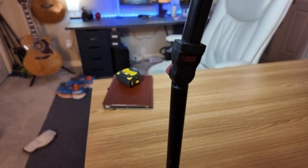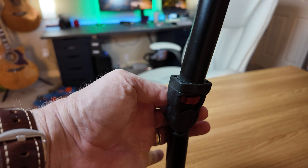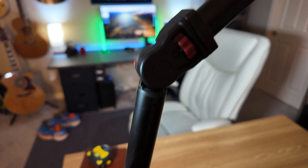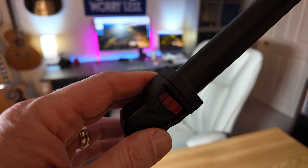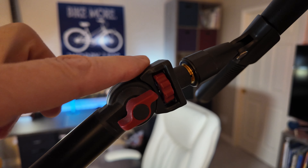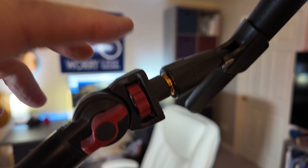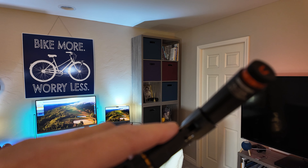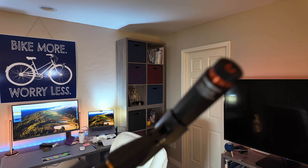Going up, you'll notice there's one hinge — or let's call it an elbow — and another section, and another elbow. Then finally up to the top and a third section, which leads to what I have mounted up here right now: the microphone.